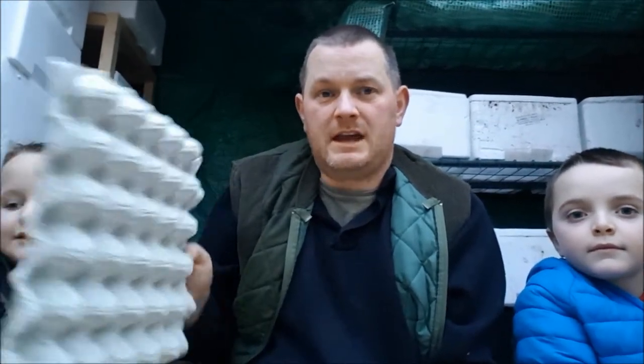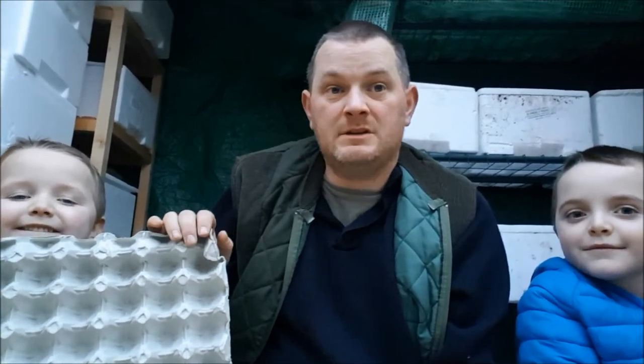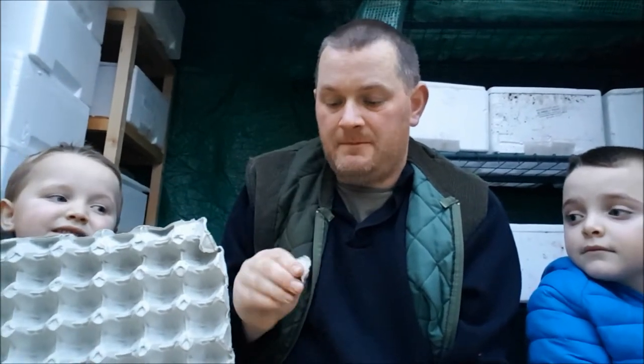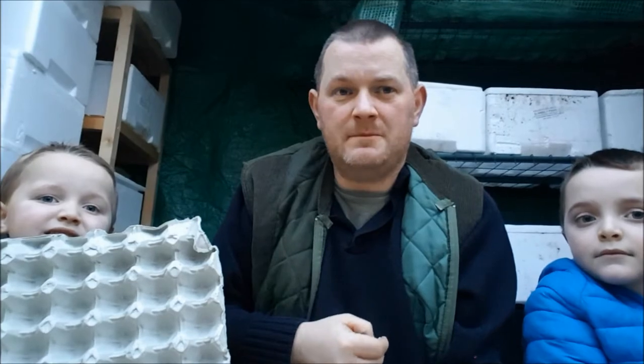We get given these worm egg trays and instead of them going to the bin we're going to try feeding them to our worms. We believe they're made out of cardboard pulp which breaks down very easily when you add it to water. Speaking to other worm farmers, they say the worms go crazy for it so we're looking forward to trying them.